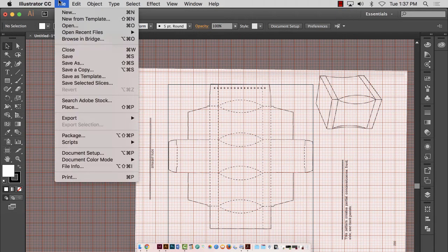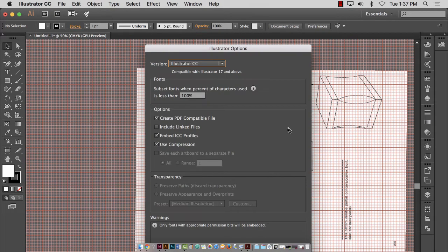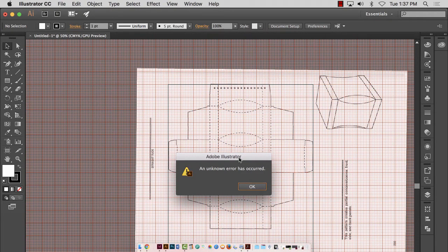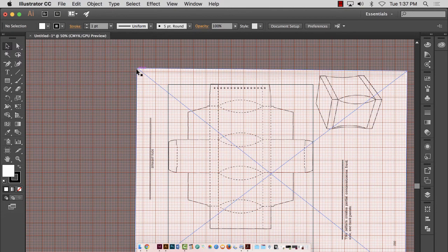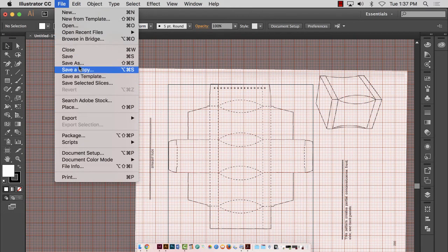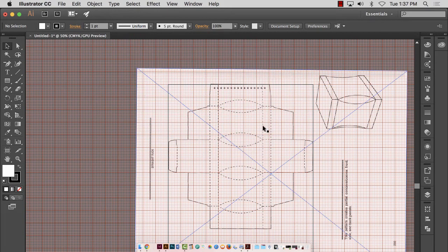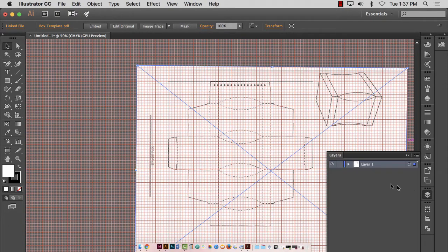This took a lot of time to set up, so I should go to File > Save As and call this something like 'box template,' probably saved in my project six folder. An unknown error has occurred. Fabulous — this means it's not going to save. Anybody else come across that problem? It's happened in my office. It doesn't like this PDF — that's what we can conclude.